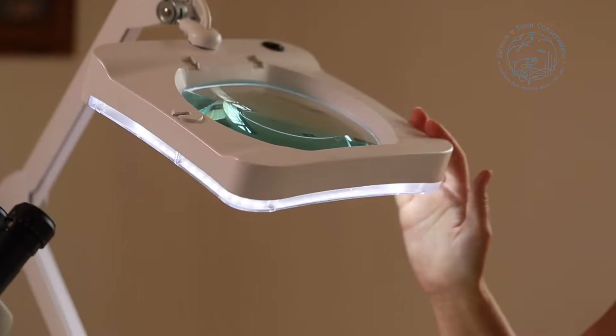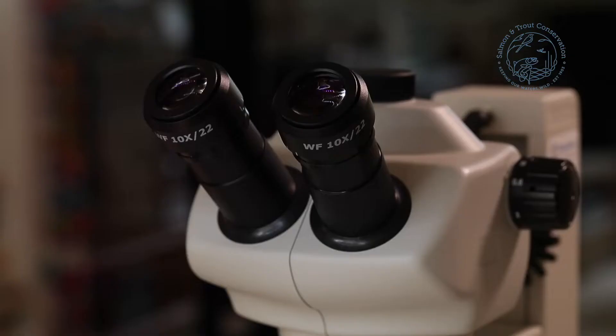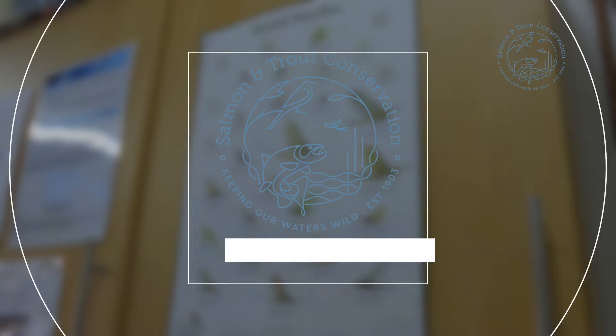We have our magnifying lamp so that we can see everything in our tray. It gives us the light and we can also bring it down and look through the magnifier to see any of the animals that we might have missed. This is a stereo low power microscope, up to times 40.